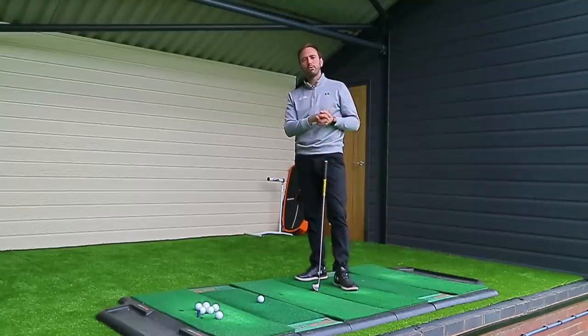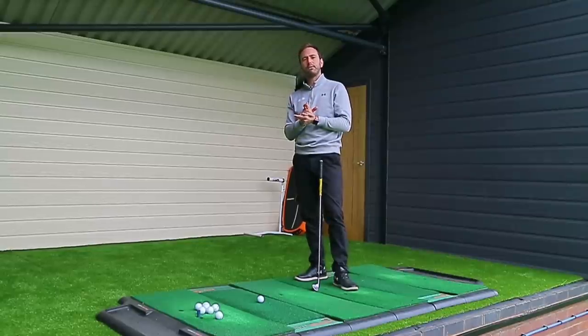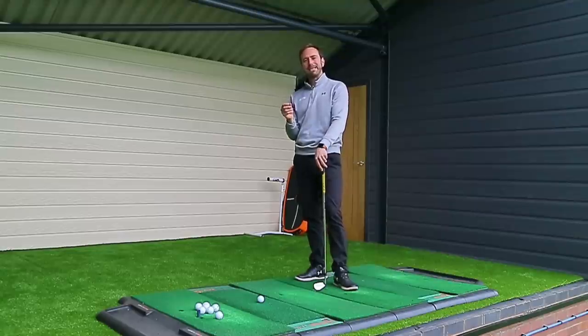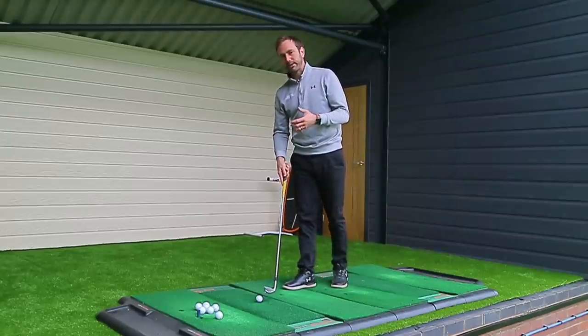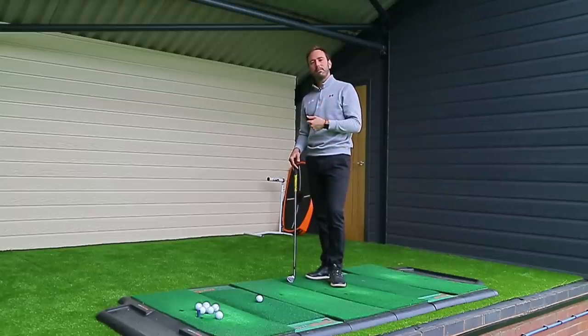We've been talking recently about the golf swing in decent detail, but let's keep it really simple for the next few videos — just some simple focus points to make sure you're doing the basics right. To be able to hit the golf ball straight, this varies depending on things like shaft lead and how much you strike down towards the ground.